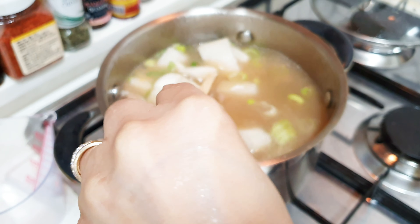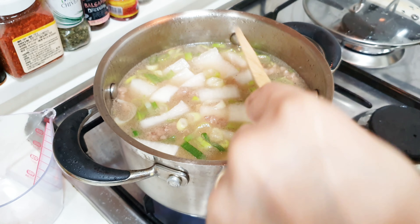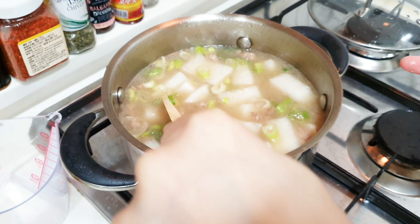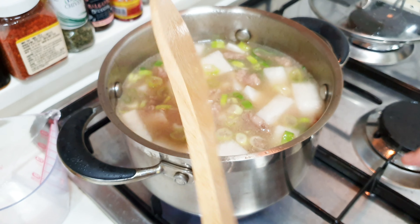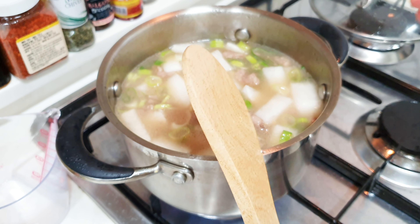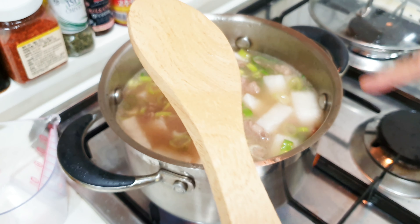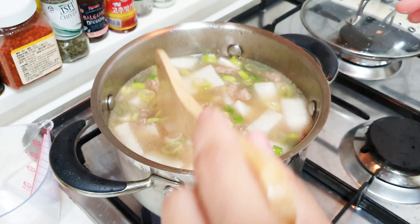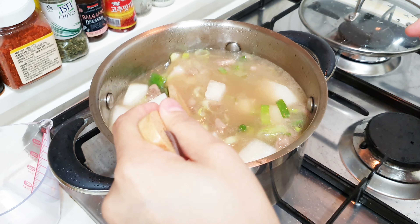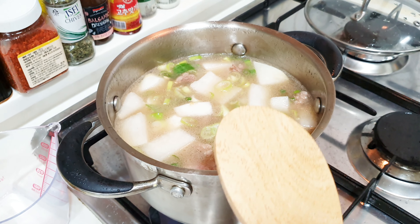Let it sit for 30 minutes, or depending on the condition of your beef. If it's tender you don't need that much time, but if the beef is very hard — like in the Philippines where it takes a long time to soften — you'll need more time. I'll be back once it boils.